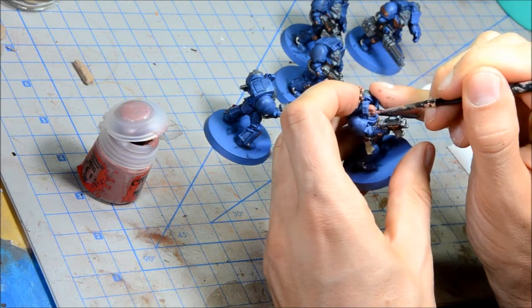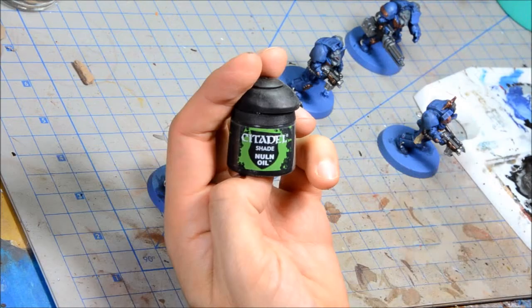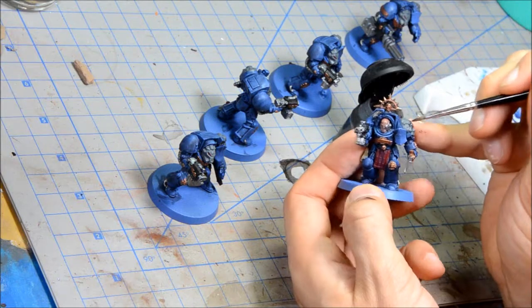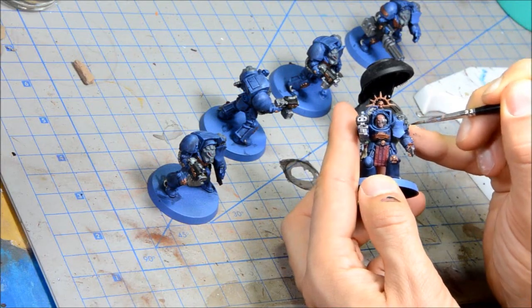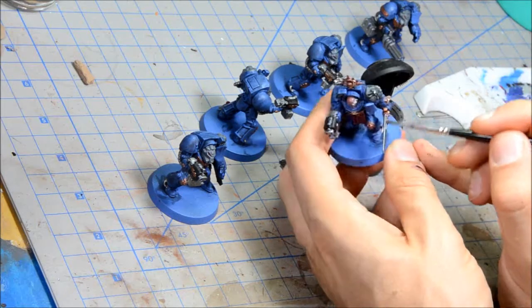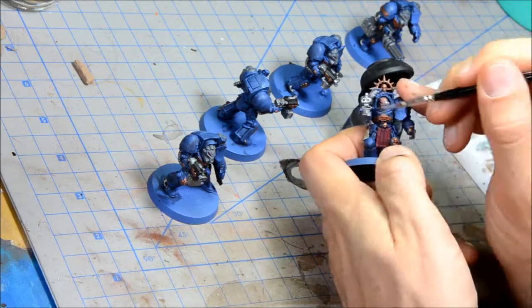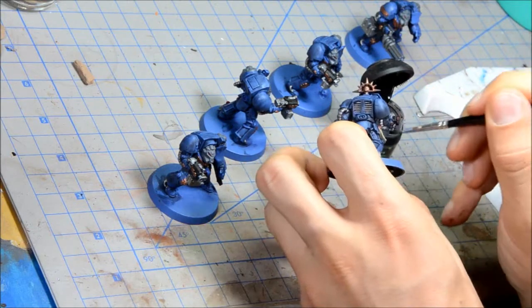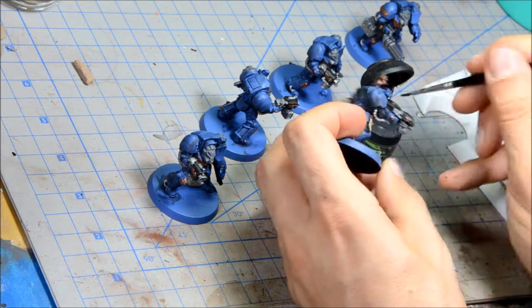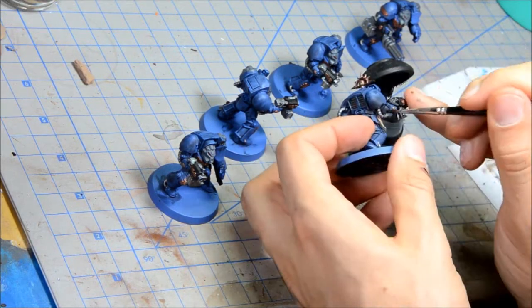I'm doing gray helmets — I missed that when I did the shoulder pads — and a little bit of flesh on the sergeant's face. That covers all my base colors, including a little bit of red for any cloth. Now I'm doing Nuln Oil wash on all the silver bits as well as the shoulder pad there. I like to put the washes on fairly thick, making sure they pool nicely in all the cracks. Once they're dry, that's when I start doing all the highlights.